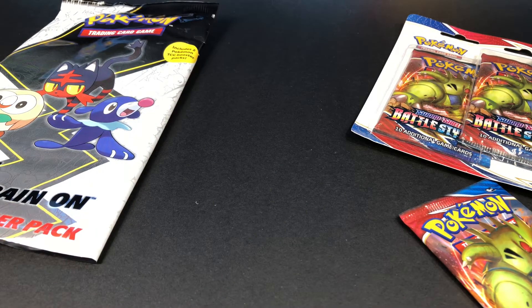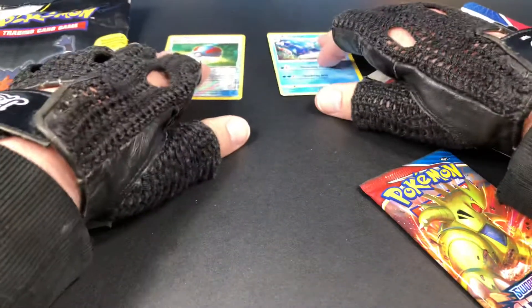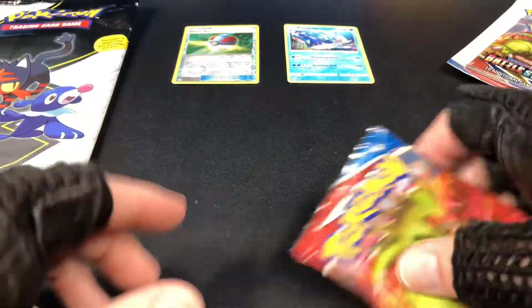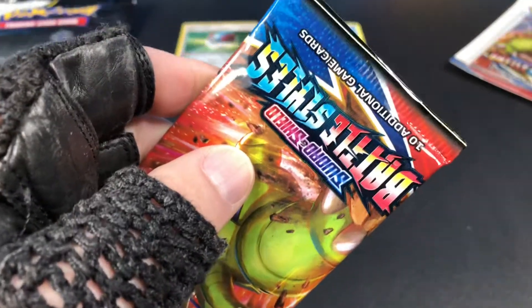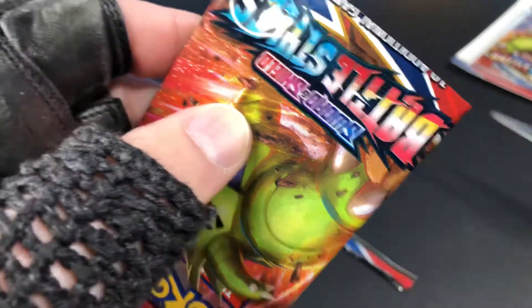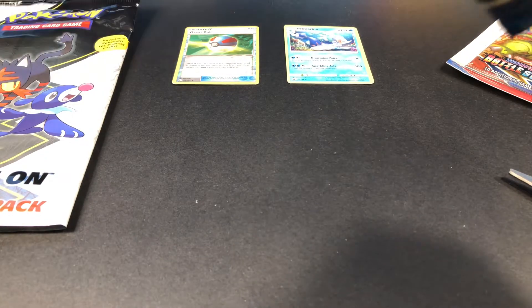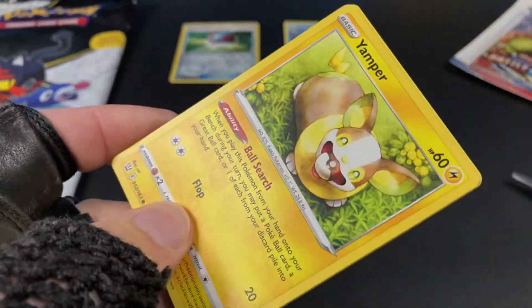Let's separate the Primarina there. Now let's open the Battle Styles pack — Sword and Shield Battle Styles.